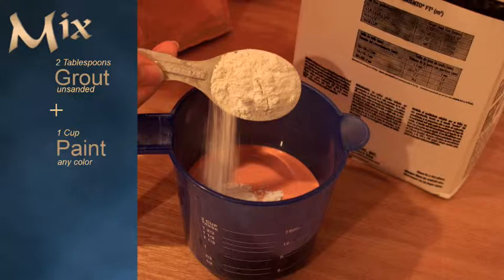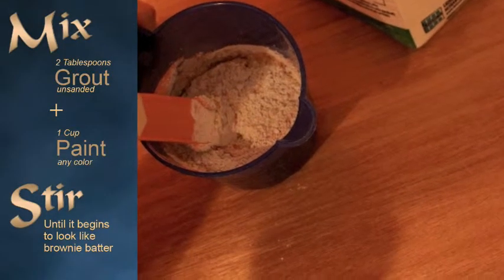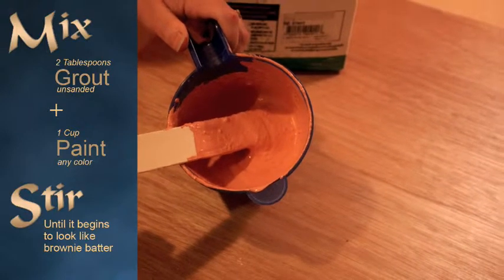Mix your two tablespoons of unsanded grout and your paint. Stir until it begins to look like brownie batter. Mmm, brownies.